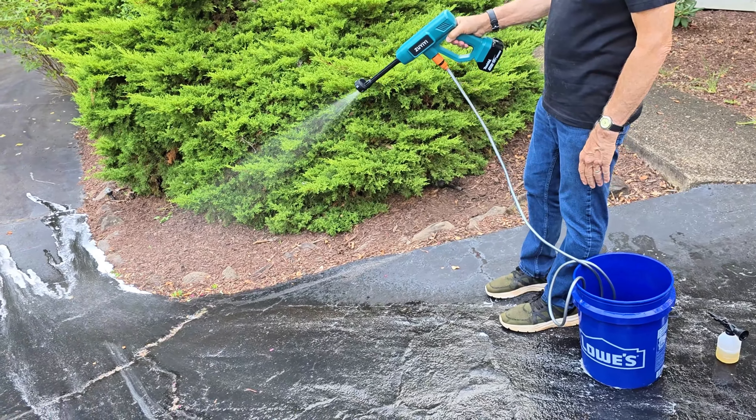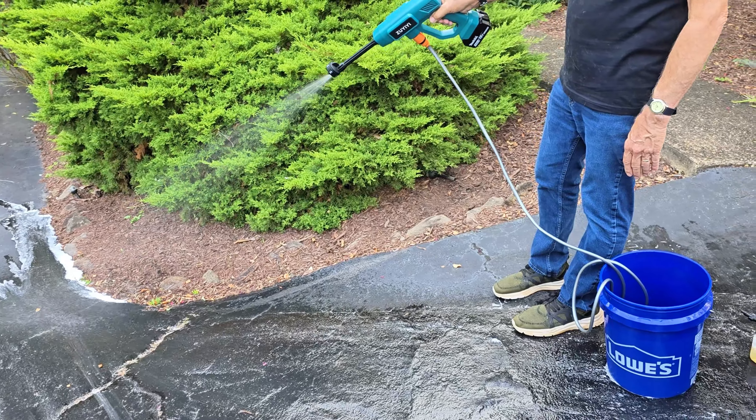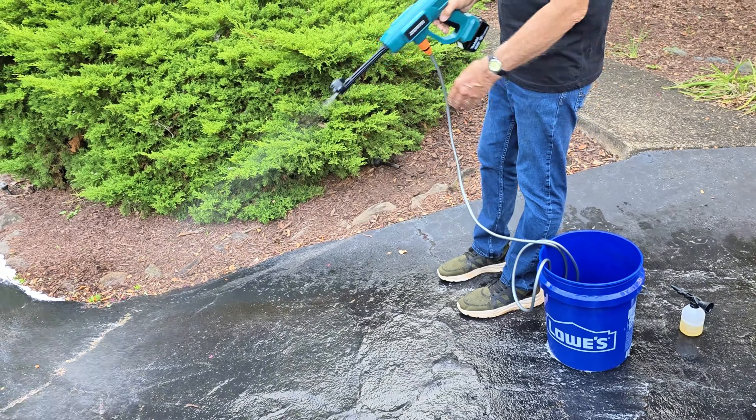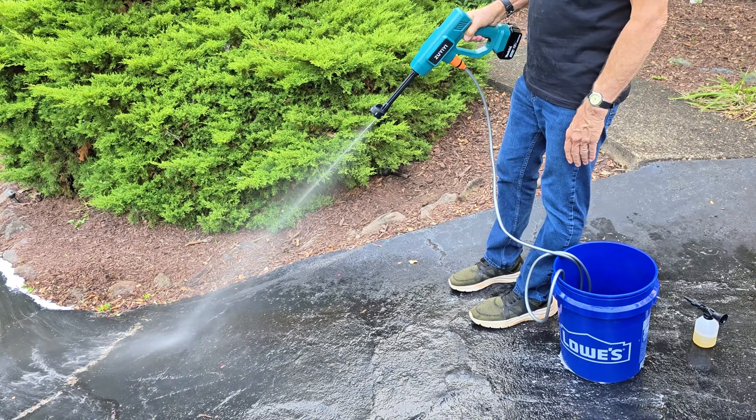In addition to the pressure washer, the package includes the six-in-one nozzle, a 16.4 foot hose, an inlet connector, a 300 milliliter foam pot, a water filter, and a user manual.